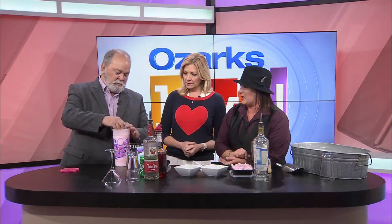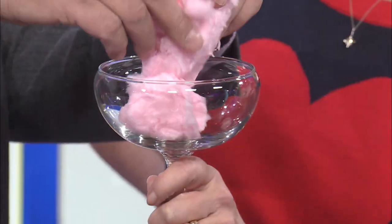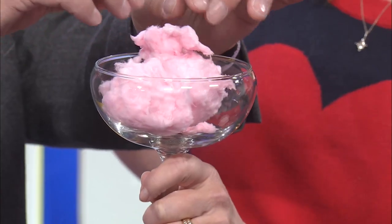Let's go ahead and just take a little bit and put it in the very center. You can put a little more in. So cotton candy — I'm going to hold this up — cotton candy right here in the glass. Oh, fancy! This is looking just like Valentine's Day.